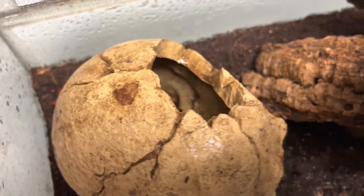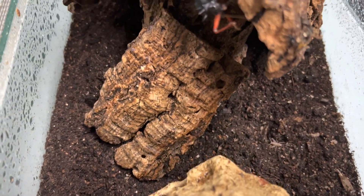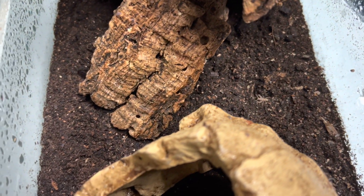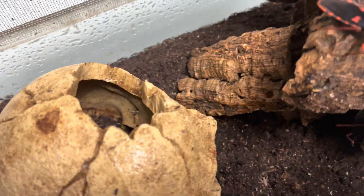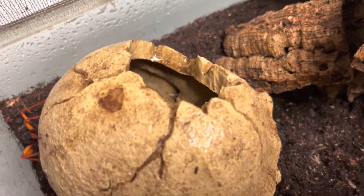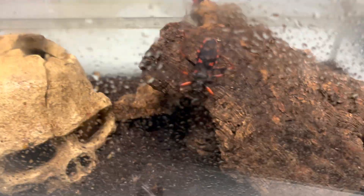If you want your eggs to hatch, the substrate's got to be damp — not soaking, just slightly damp. This encourages them to lay eggs. If you're going for breeding, just do what I do — it's a fail-safe, usually simple basic setup.